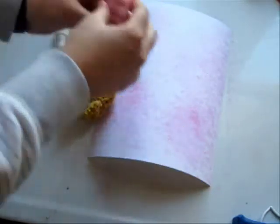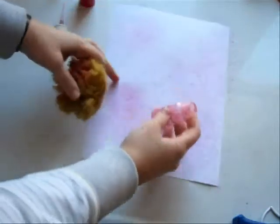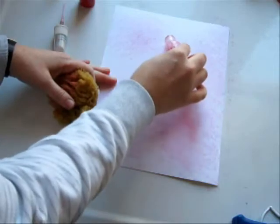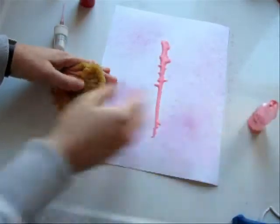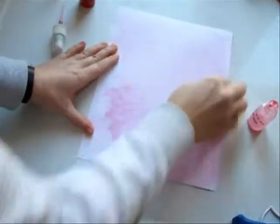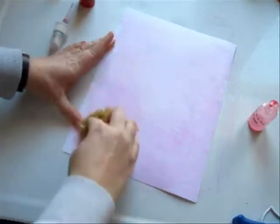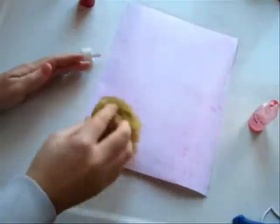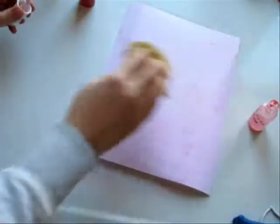Here we have the Cotton Candy product and you'll see I don't have a lot left. So what I'm going to do is just pour it on the paper and draw from it, and just mix it in. I just want a nice coating of color here for my tags. To help the drying process, I'm going to get out my heat gun and dry it.